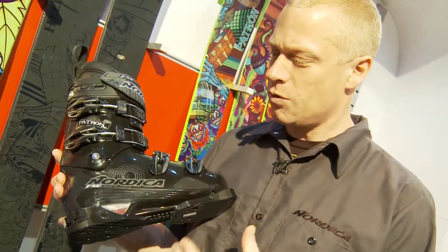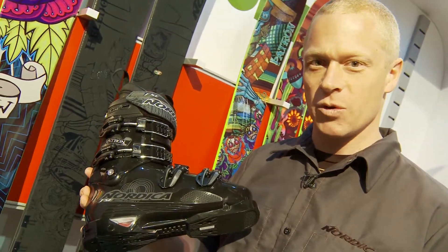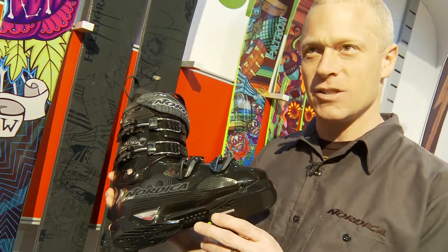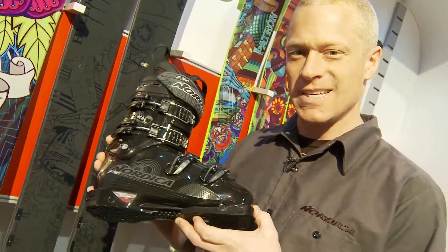Really what we did when we worked on this boot is we wanted to offer the absolute highest level of skiing performance possible. So we went to our world cup collection of boots, grabbed our Doberman last, and then really tweaked and modified it so it would be the perfect blend of boot for all-mountain high performance skiing.